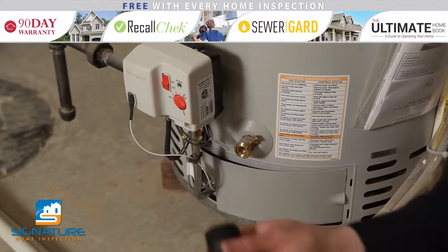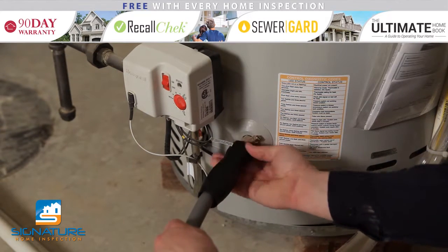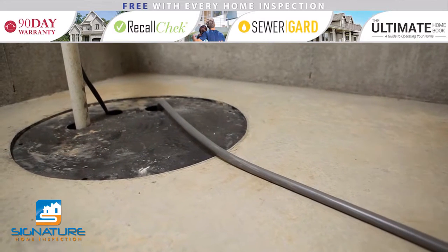To properly flush a water heater, first connect a garden hose to the drain down valve. Run this hose to a nearby drain or outside for discharge.